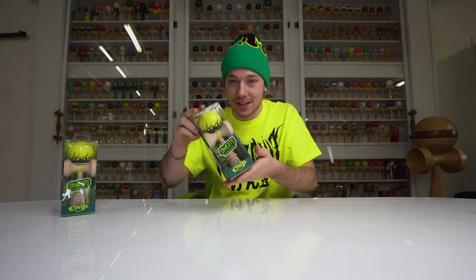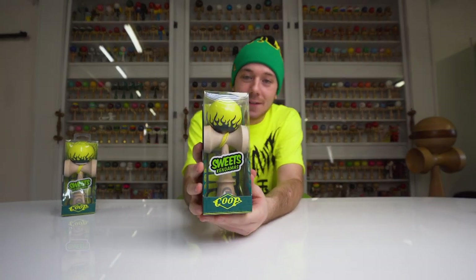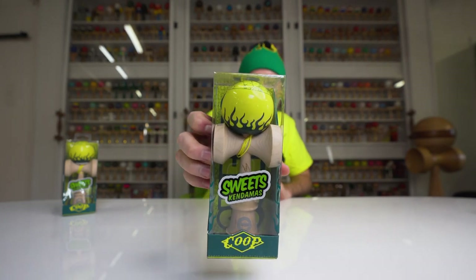Yo, what up everybody, it's Cooper Eddie here instead of Matt Sweets for a change. We got a brand new pro model coming out — that's right, a Coop Mod V2 in an inverted colorway. Super excited about this one. First of all, I want to thank everybody for all the support recently — anyone who's reached out over the past few weeks. I super appreciate all the love from the Konami community.